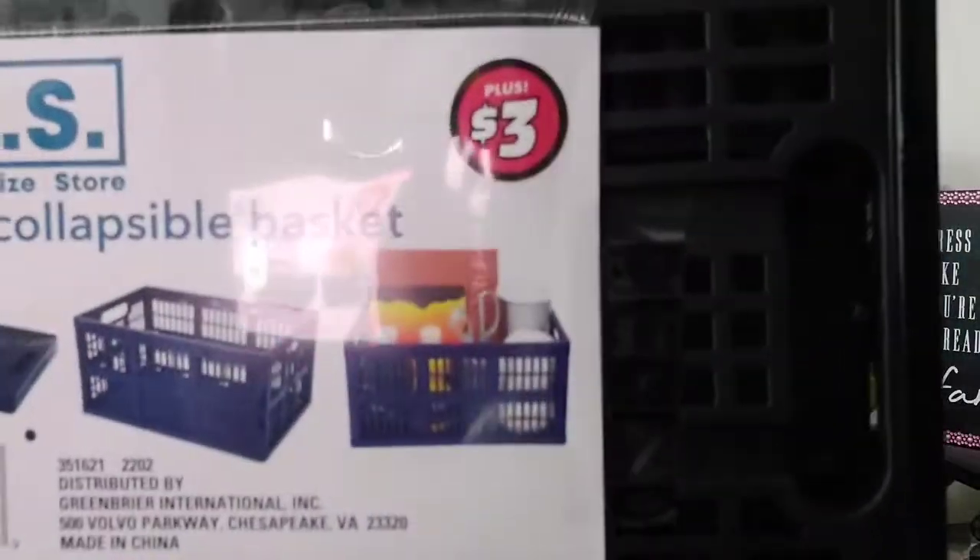I know somebody's probably going to say why didn't you get glass — but people come into my office and I don't want my stuff broken. So I picked up this container, actually two-in-one, to house my sugar for my coffee because a girl's gotta have sweet coffee. It has a twist top to keep anything and everything out — no little bugs, no ants. I also picked up some removable hooks because I want to be able to put some things on the wall.